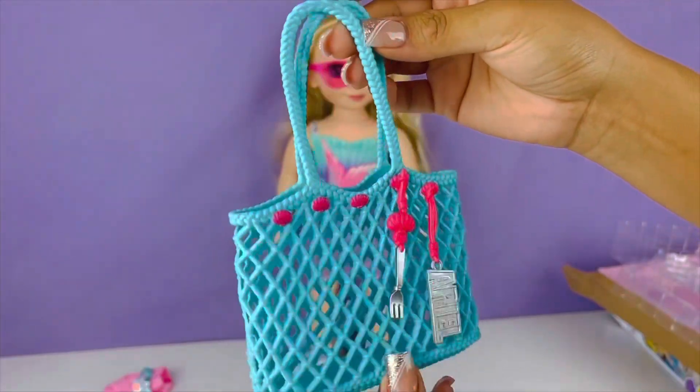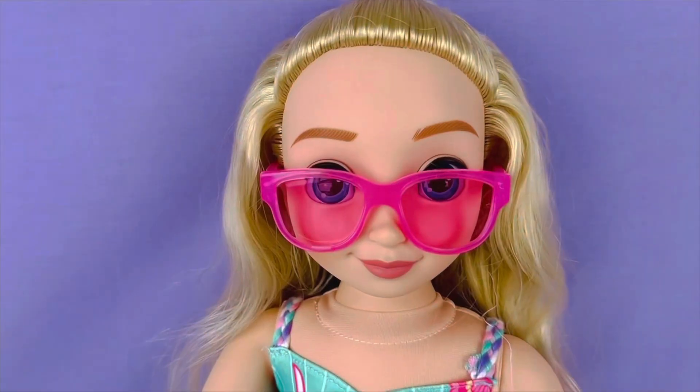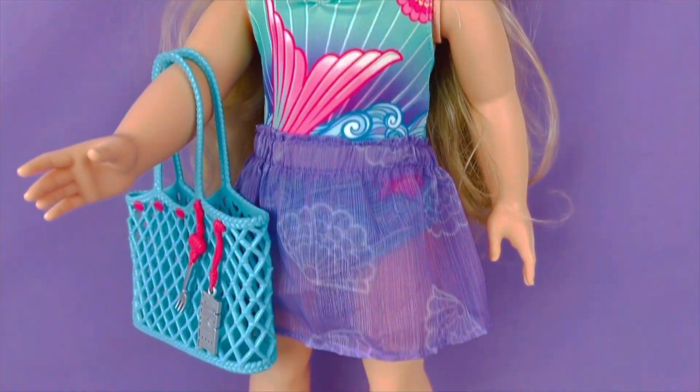Let's get her bag. Beautiful she is! I love these sunglasses. Here is her outfit.